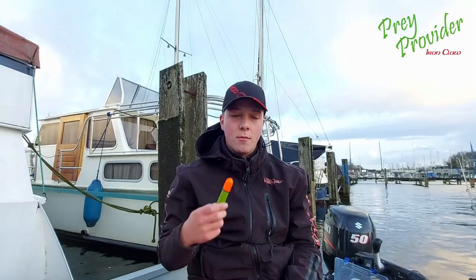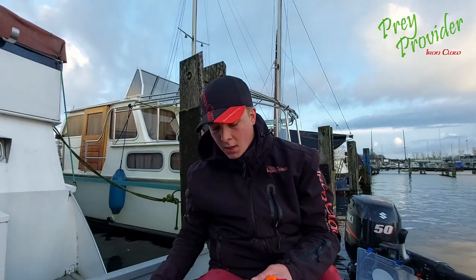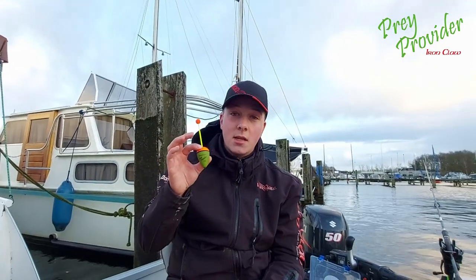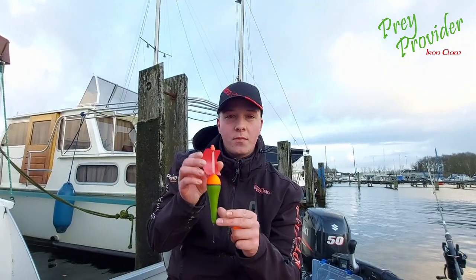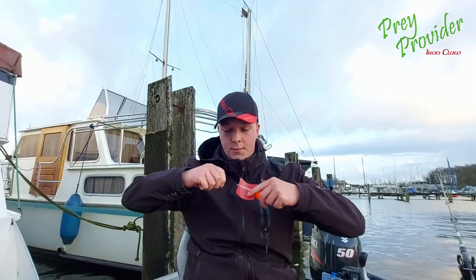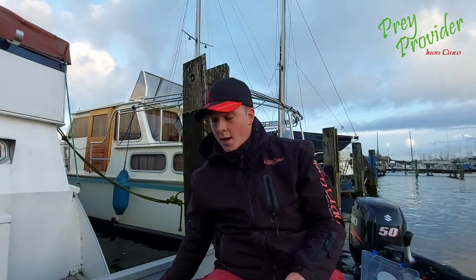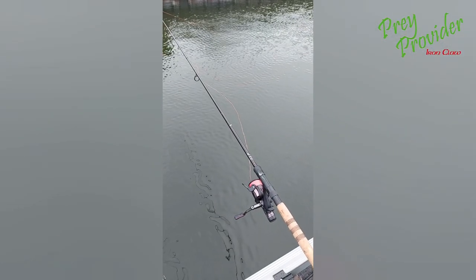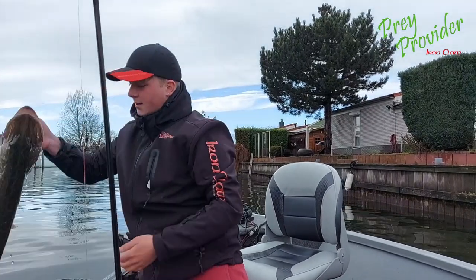Now I'm going to show you some different floaters from the Prey Provider range. Here we have the pencil — this one is 20 grams, you can buy it in different gram weights. I have here a special trolling floater; this one is really nice when you go fishing with a boat at maybe half a kilometer per hour — it's really good. I have here another floater, special for when there is a lot of wind. You can also use a light inside this one. You can also fish it like this, giving you a normal floater style. And another floater is this small one — it's also 20 grams and you can see it from a long distance.